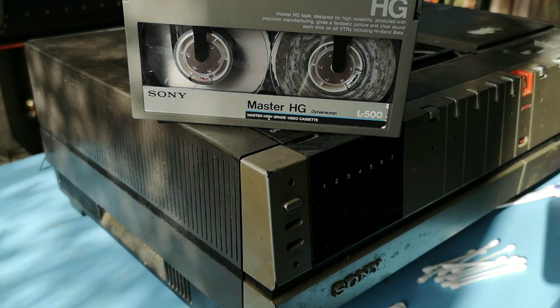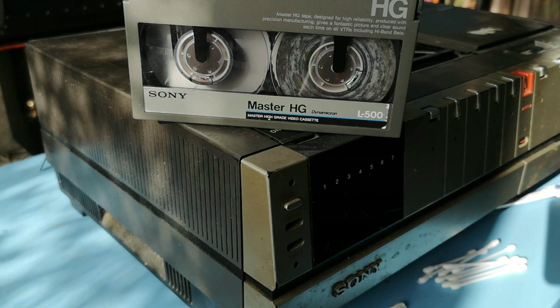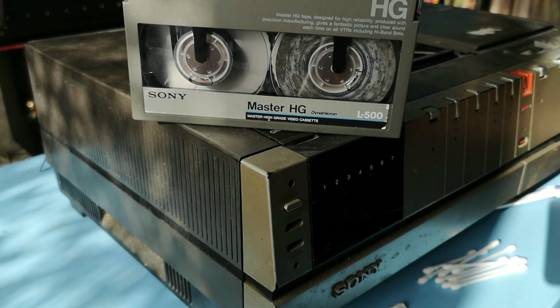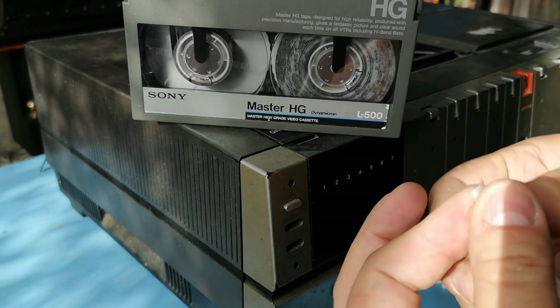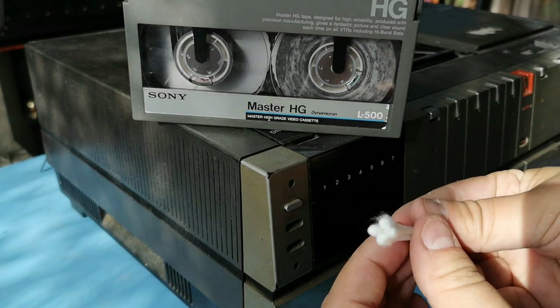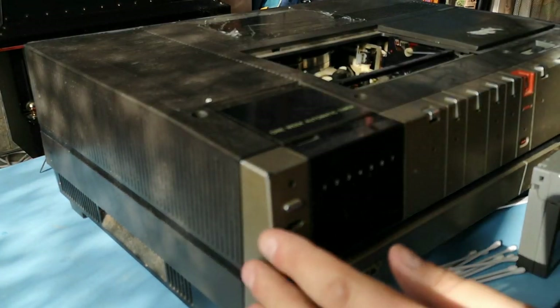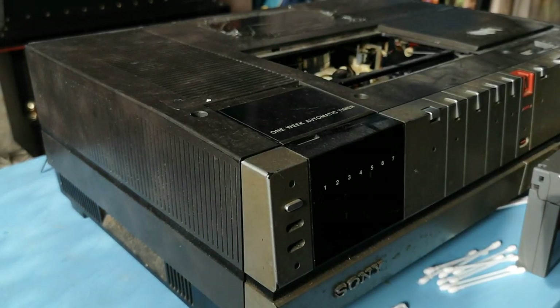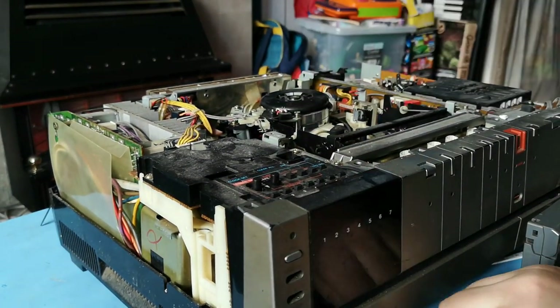Now the machine I'm using is not in the best cosmetic condition. It is a Sony SLC5UB, which is a PAL-spec machine. The cover, as you can see, is actually from a Sony C7, which is a bit strange. But it really is sort of like a mixture of machines, bits and pieces. From a cosmetic perspective, inside it's actually surprisingly clean, and once it's finished serving the purpose as a rig to clean cassettes, I will actually be testing its picture output and possibly using it to repair some of my other machines.